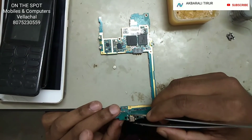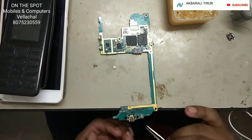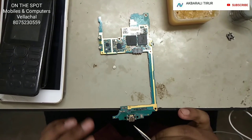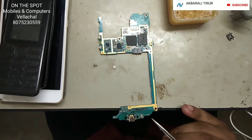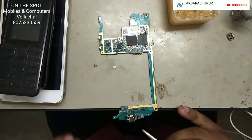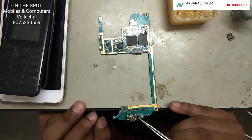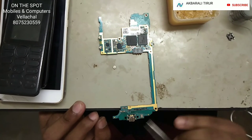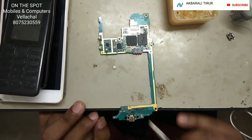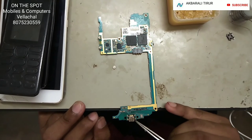I will set the connector to the side. I will set the heat to the side. You can see the first part of the side and the other side. I will set the control of the side with the right.